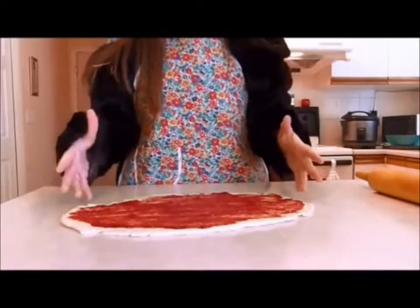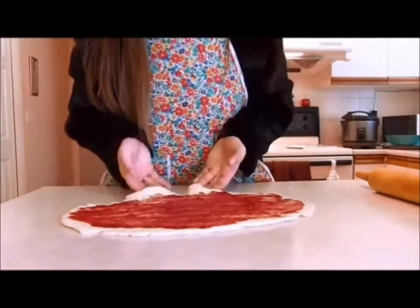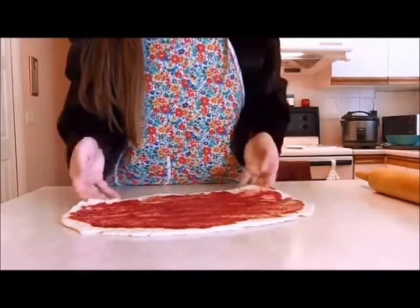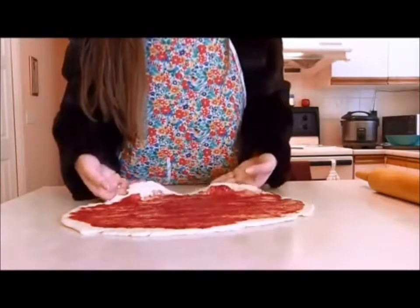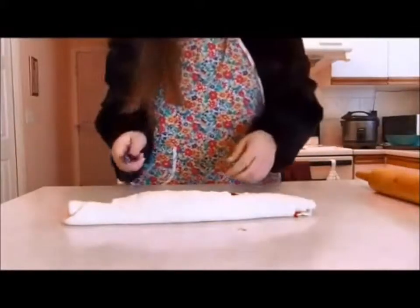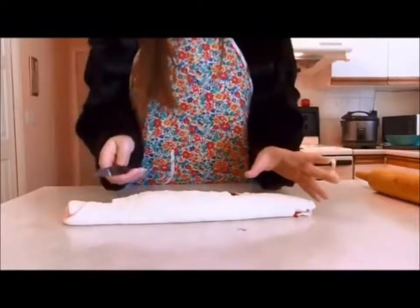So now that you have spread your marmalade, or in this case jam, what you'll want to do is roll it from the long side over to me. Take a sharp knife and cut along the roll in approximately one inch segments.